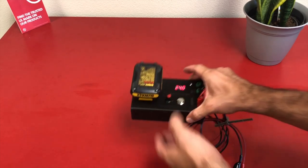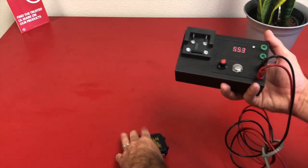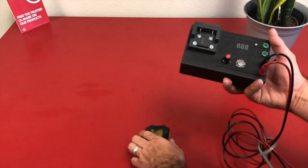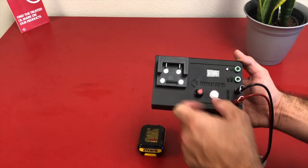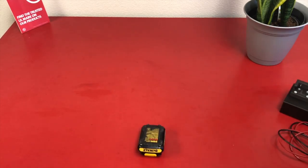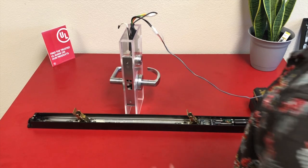And if you don't use DeWalt, no worries — we can supply you with another attachment, easily removable by those four screws seen here, and give you a Milwaukee or Makita attachment, with more battery attachments soon to come. Now let's jump into the testing.